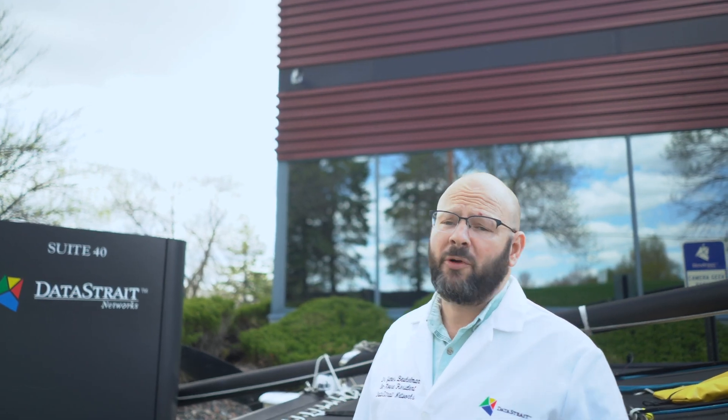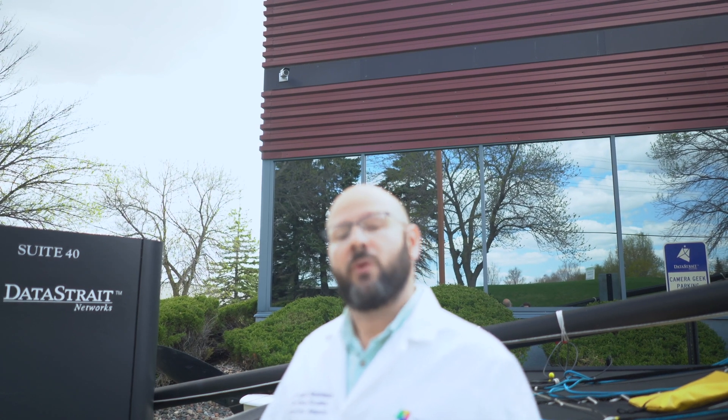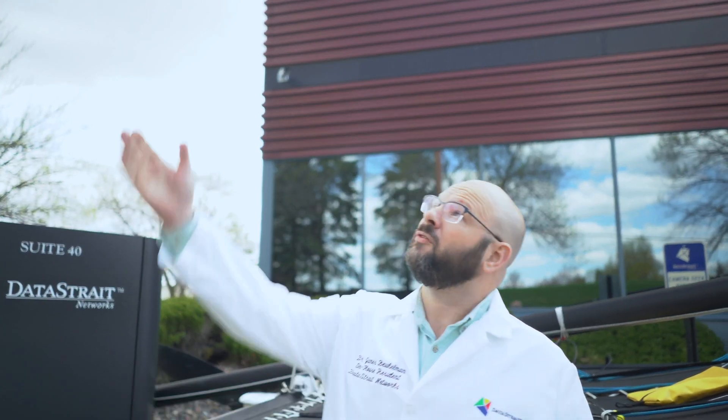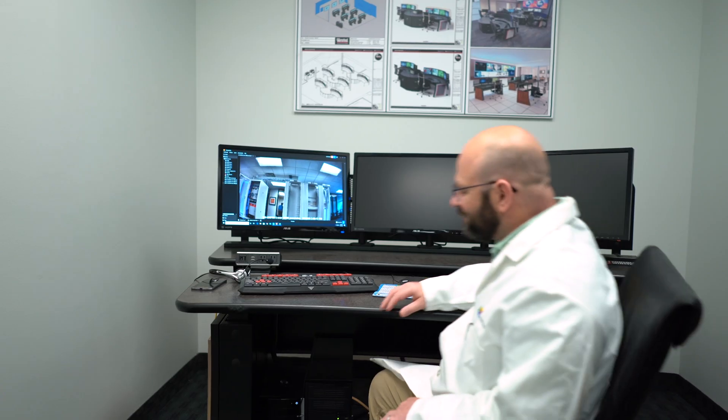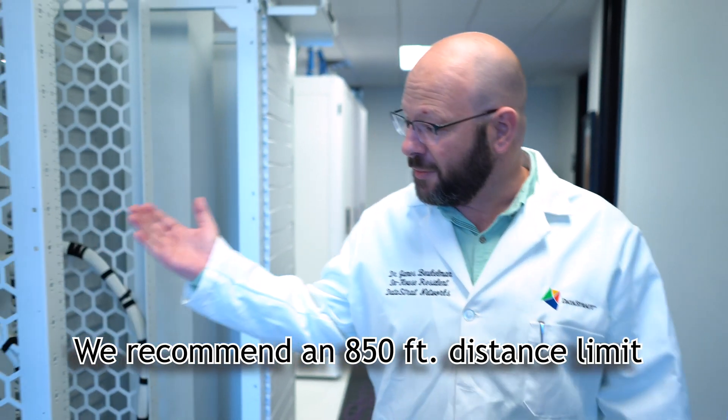This type of product would be perfect for running cameras on the corner of buildings, whether it be a warehouse or a school, where it's over that 100-meter limit to get to the camera. It would also be perfect to put on a pole out in a parking lot. We here at DataStraight don't recommend you ever go beyond the manufacturer's stated limits, but we have proven today that across 1,000 feet of cable, we can run PoE and cameras. Should you have any other questions, please reach out to your DataStraight representative.